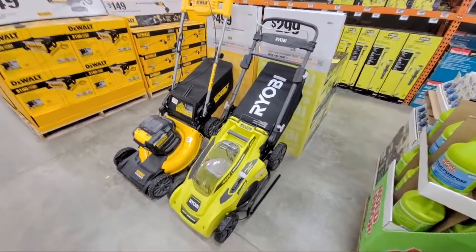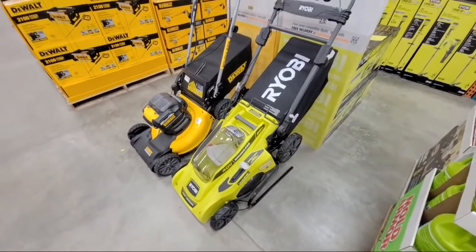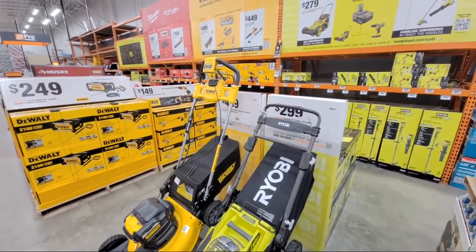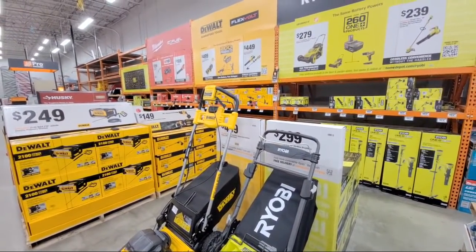We are at Home Depot and I'm showing you some clearance deals. They're already starting to set up much more of the OPE out here by the front, which is what they normally do around January time.